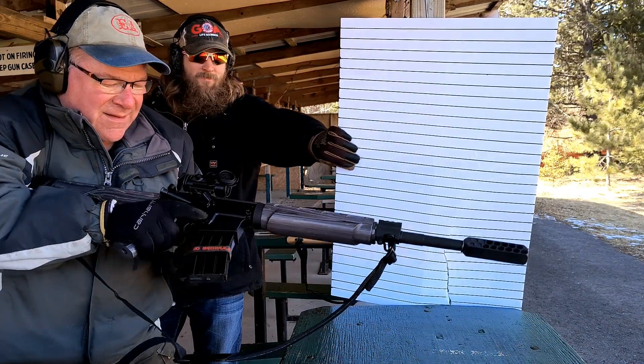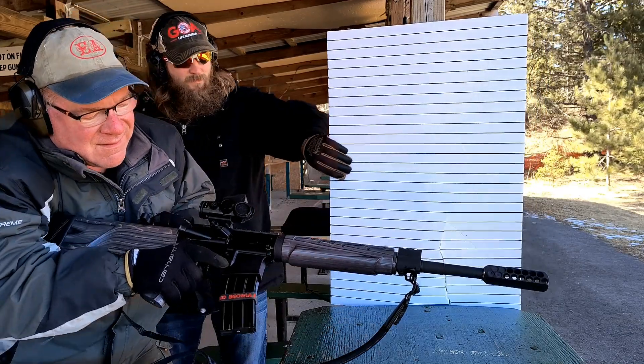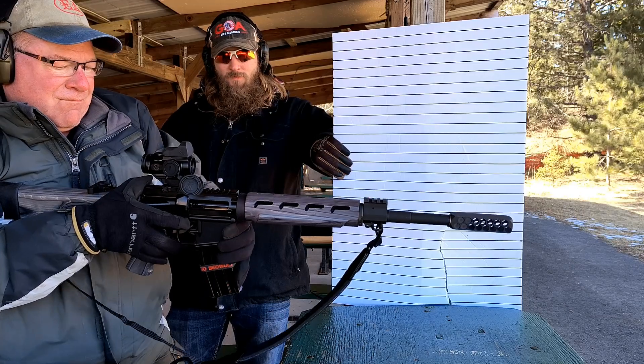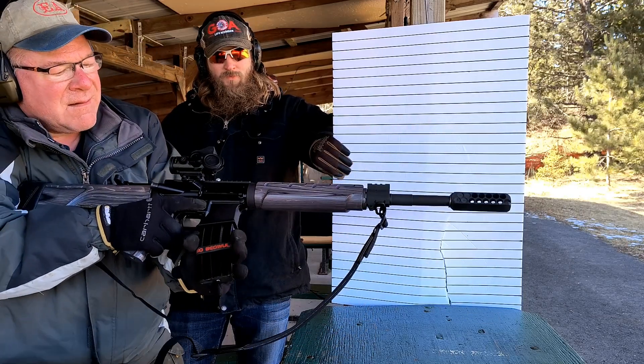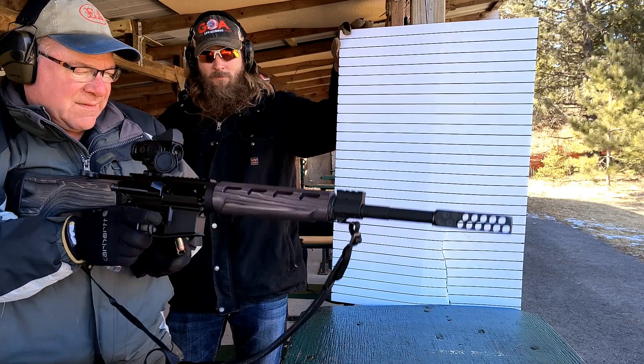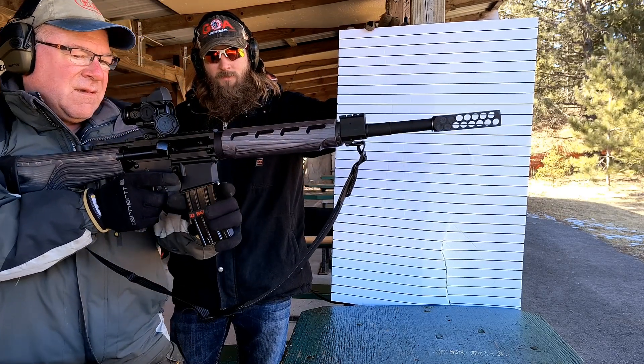Oh — must be the second to last round. For some reason the Beowulf does not like that second to last round. It was having that issue before; I haven't figured out how to fix it yet.